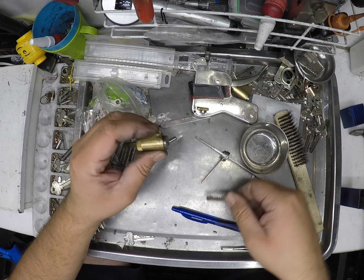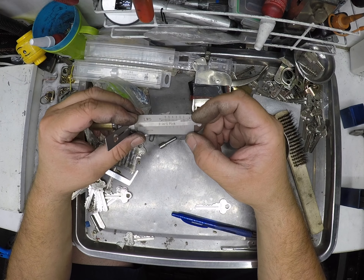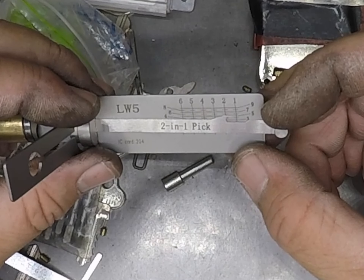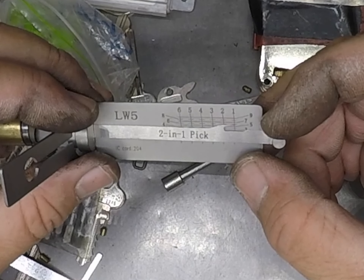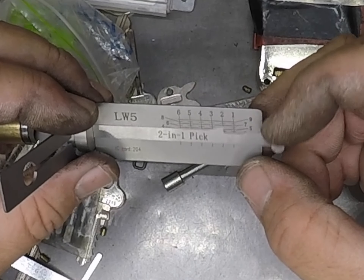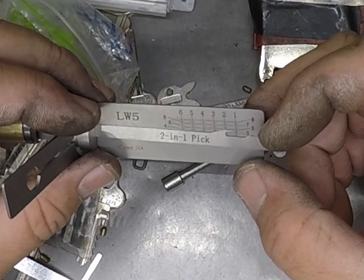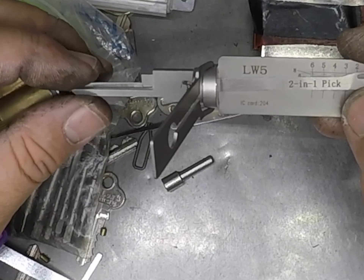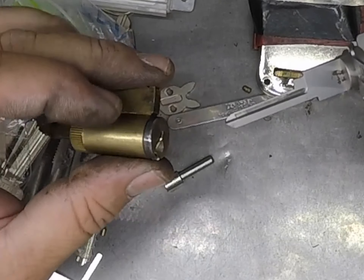The moral to the story is that on foyer doors there's going to be a lot of wear, and where you actually read it might not be what you're looking for. For example, if a pin sits exactly on five and you know it's a fresh lock, it could be a five. But if it's a little bit above five, you're most likely looking at a worn-out six. Once you know what you're dealing with — whether it's one above or one below — you can make pretty quick keys with this LW5 Lishi pick.